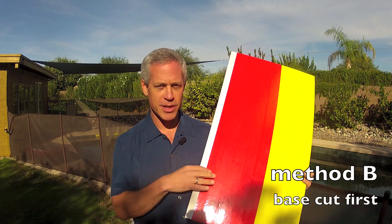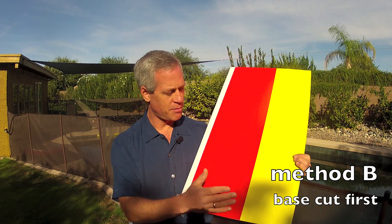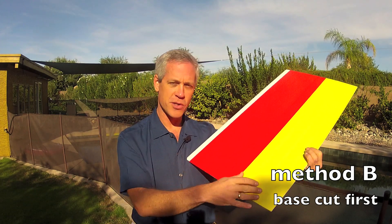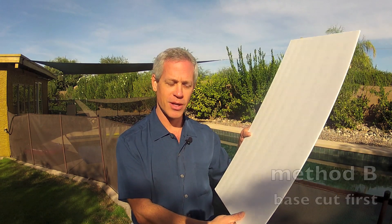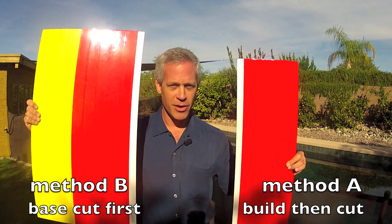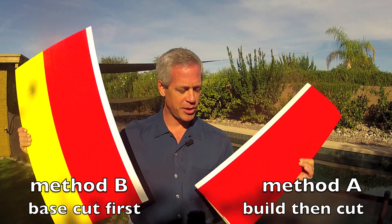The second method I'll describe entails taking a piece of pre-taped Dollar Tree foam board — two colors if you like — and cutting a wedge off the root of the lower surface of the wing first to establish the sweep angle, then the entire wing is constructed around that angle. Go ahead and click the link anytime you feel like using Method A or Method B and it'll take you to the build video using that particular technique to make your Synapse wing.